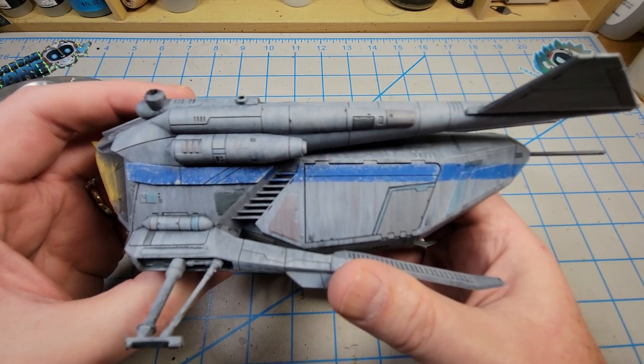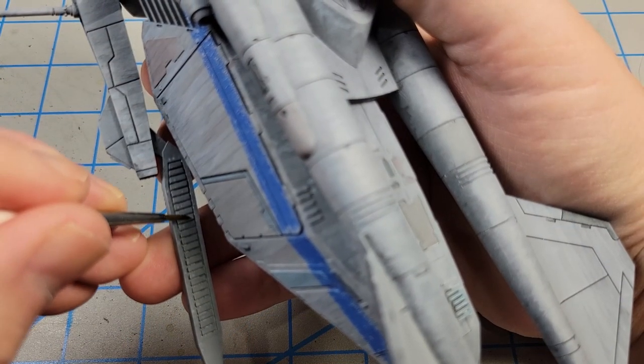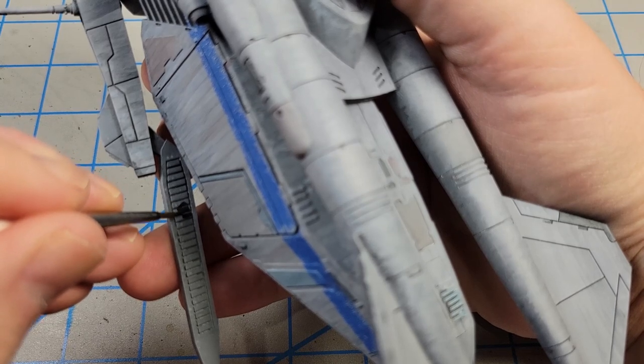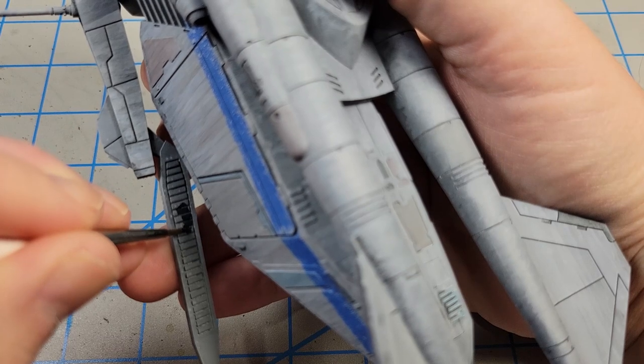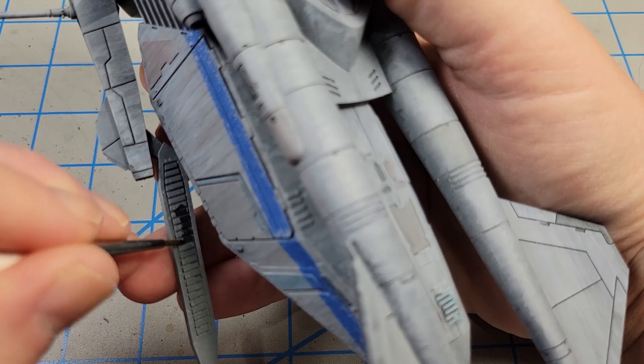This area here looks like some kind of anti-skid coating, something that you walk on. So I'm going to paint that very carefully with some Vallejo German Gray.